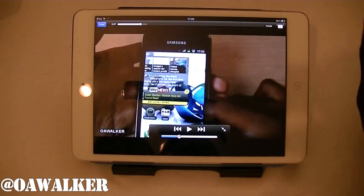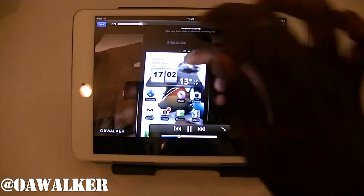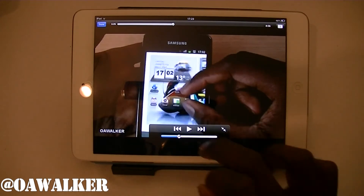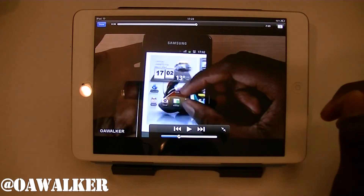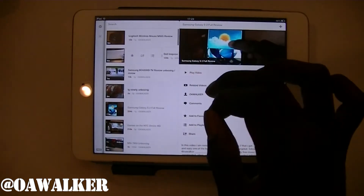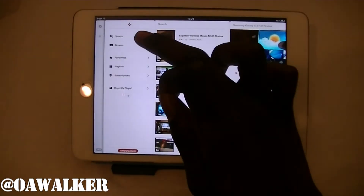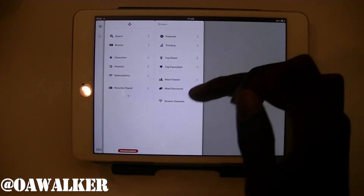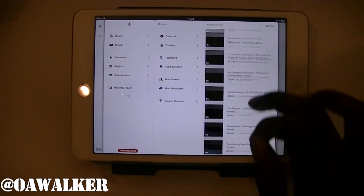We're going to take a look at Jasmine, which I was playing the video on before. Let me just show you the interface. You have the search and you can browse — if you browse, you can see featured, trending, top rated, and most viewed. You can see all of these different videos that are displayed here.